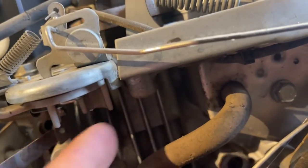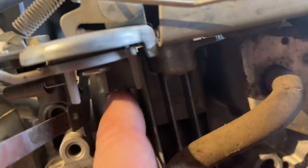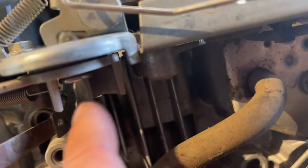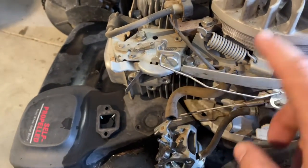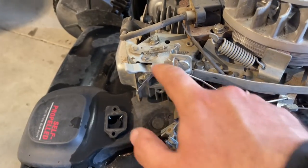I was mentioning earlier the plastic pieces that are in here — sometimes these wear out. So it's in the description if you want to buy a new one. If they're worn, that's your issue.